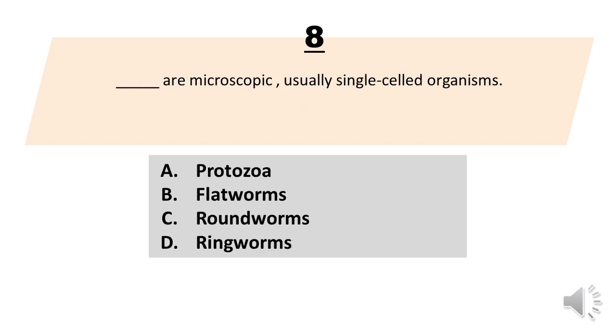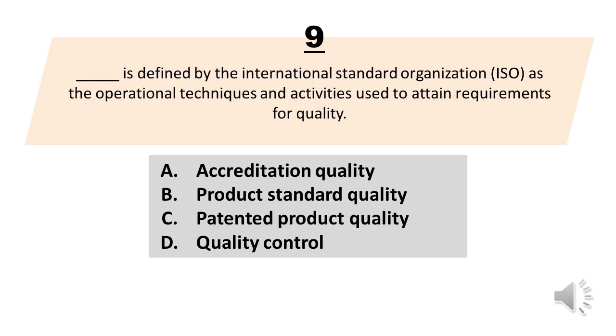Number 8. Blank are microscopic, usually single-celled organisms. A. Protozoa. B. Flat worms. C. Round worms. D. Ring worms. The correct answer is letter A. Protozoa.